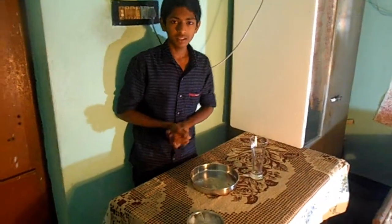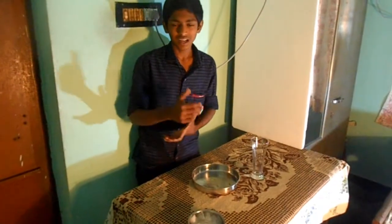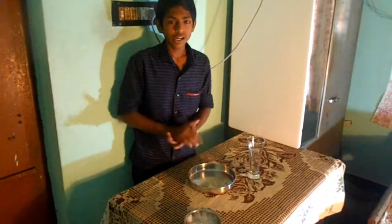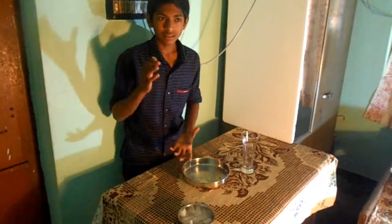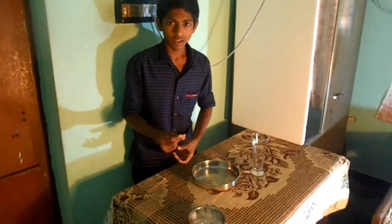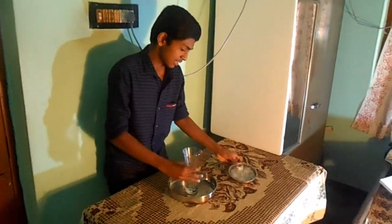Hello everyone, today I am standing here to tell you about an experiment. This experiment is based on the condensation method. This is a new idea, which means this idea is my own. I got this idea from a simple experiment. Now I will show you this experiment. Let's go.